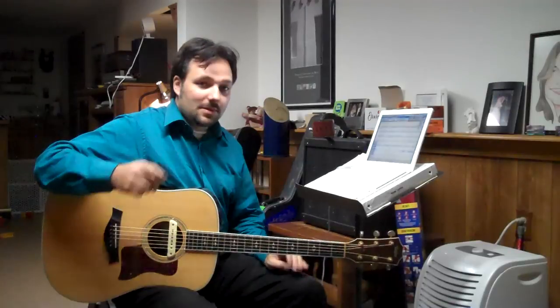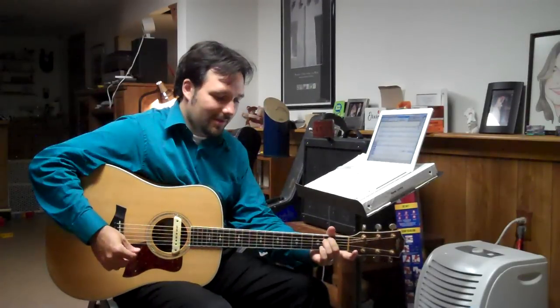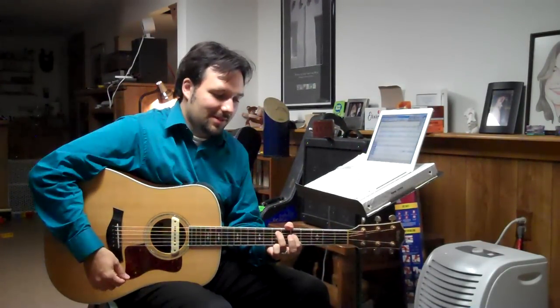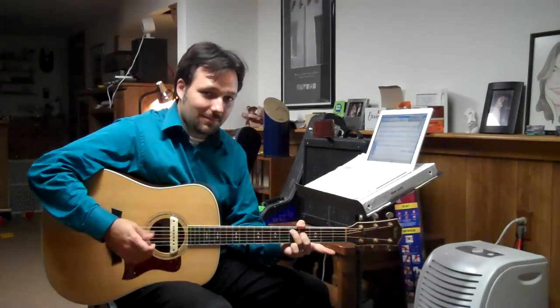The second part of the tune starts with an E minor. You can play the E minor in two ways — you can play it like this, or even full if you really want. The next chord is the D, and we're going to use this shape. It's not really a D — it's D-ish, if you will.